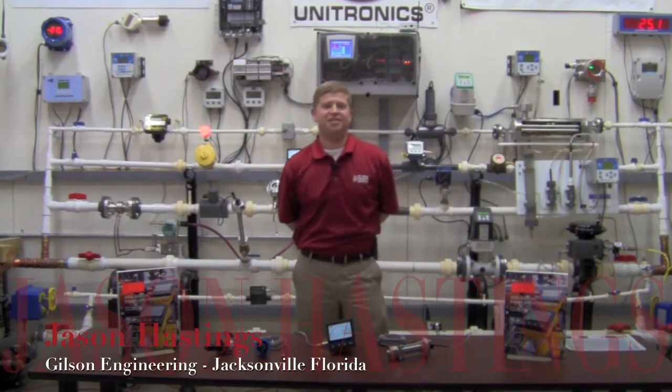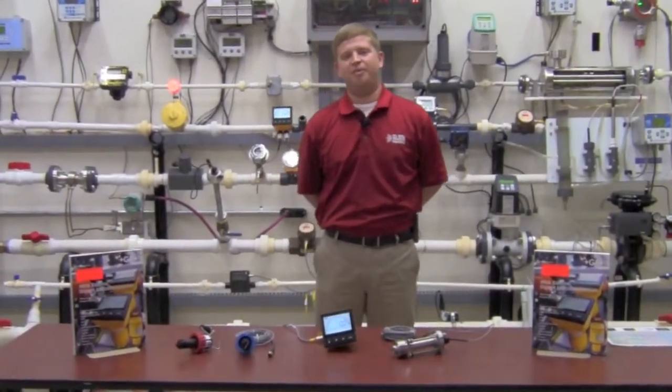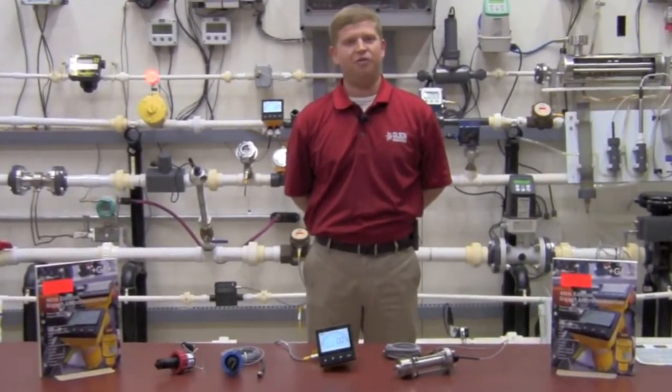Hi, my name is Jason Hastings with Gilson Engineering Sales of Jacksonville Office, and I welcome you to the Gilson Flow Lab. Today we are featuring our GF Cygnet paddle wheel insertion style flow meters.